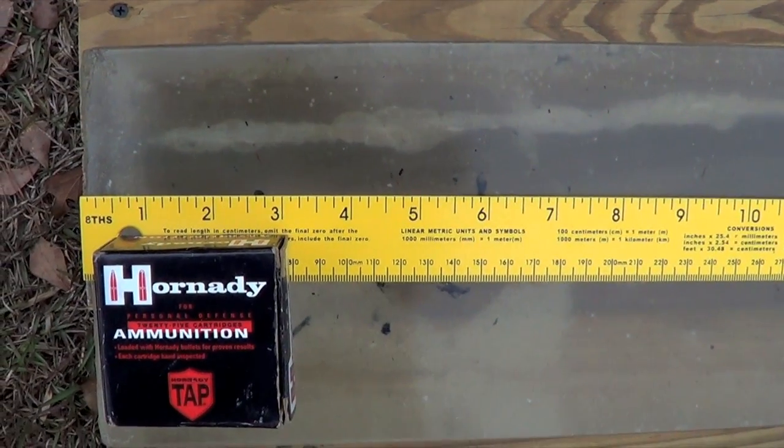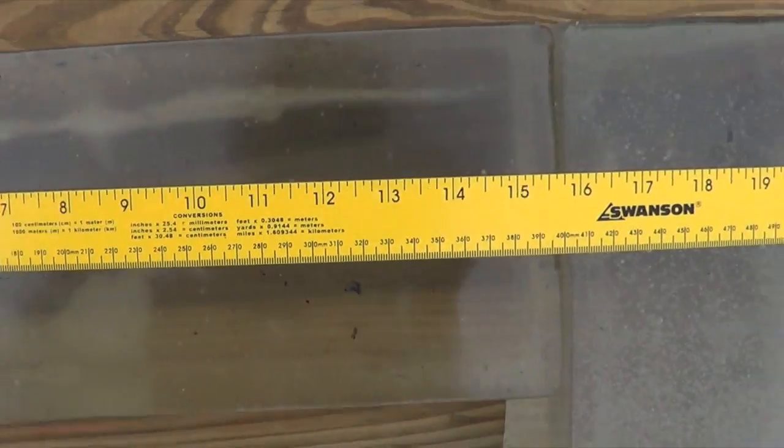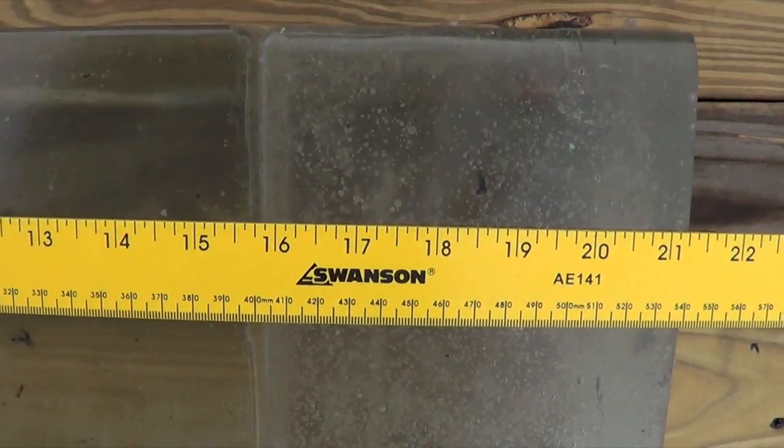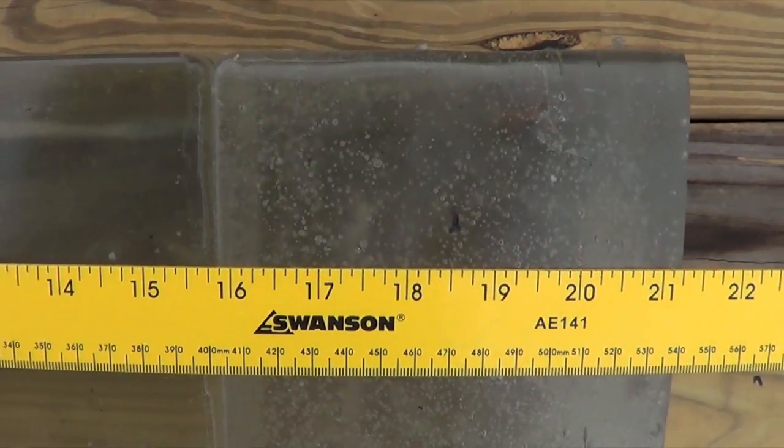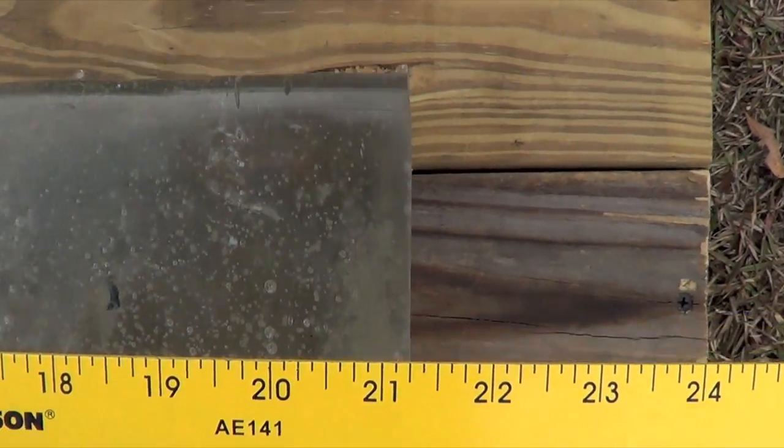I just want to get an overhead view of the wound track so you guys can see that as well. We're moving down throughout the block, getting down to the 16 inch block, and it keeps going straight on through. It's right there at the leading edge of 20.5 inches.